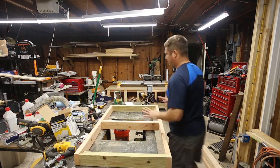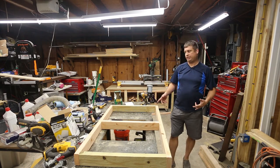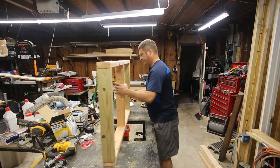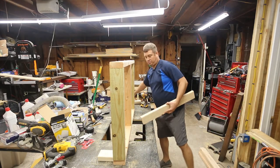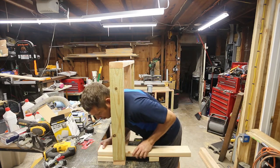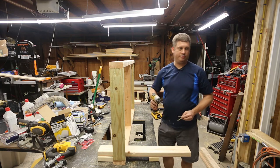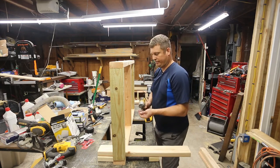One down, one to go. I've got my second one put together, and now I need to install legs. I'm going to have my legs run front to back. I want the bottom of the shelf to be five inches off the ground, and that's what the five-inch block is for.